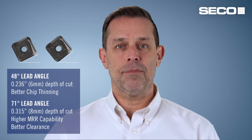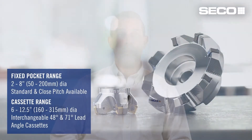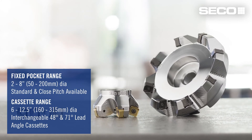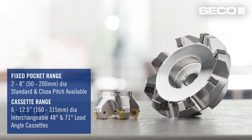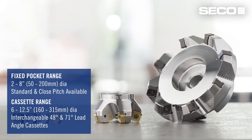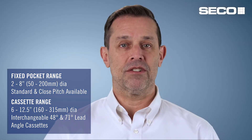This new concept comes in two different lead angles. The range begins at two inches diameter for both lead angle options and goes all the way up to eight inches in diameter in the fixed pocket designs. One of those options is a standard variable pitch, the other is a close pitch option. There are also cassette versions that begin at six inches in diameter and go all the way up to twelve and a half inches in diameter.